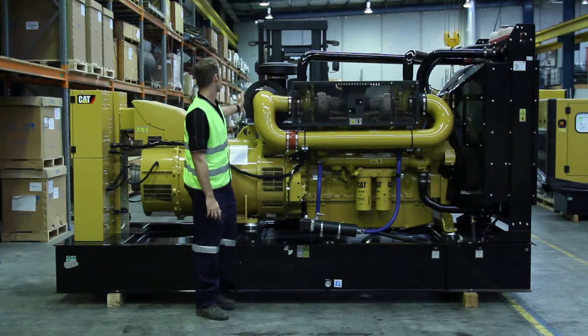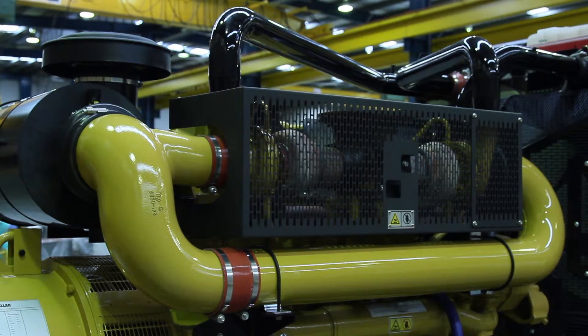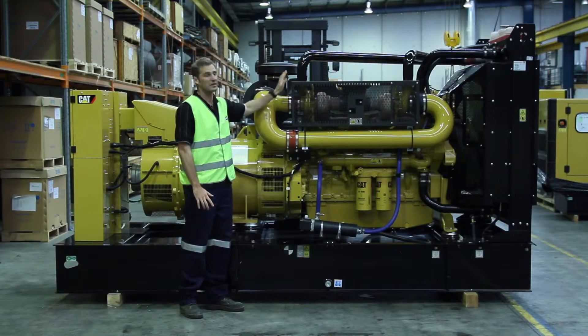We also have a primary air filter assembly located here, along with a twin turbocharger and a common exhaust outlet located on the top here with a Guardian as well.